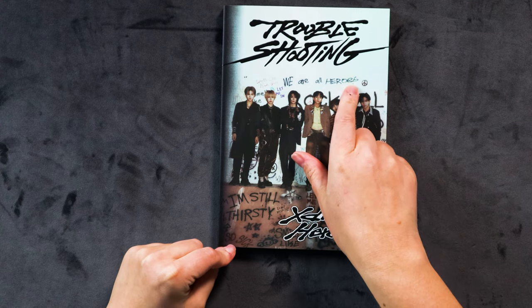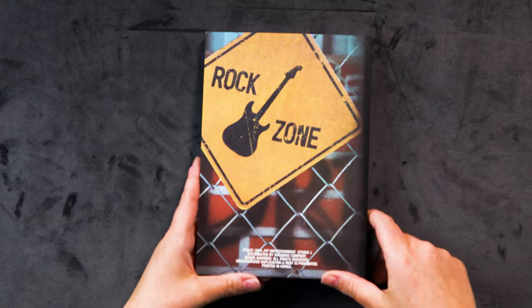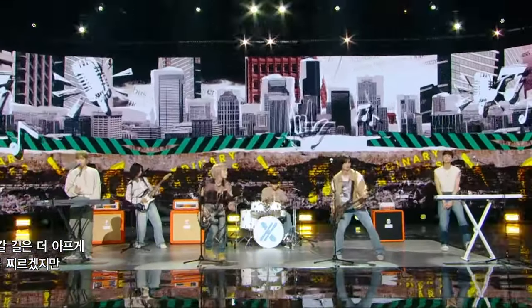Spray paint seems to be the vibe here. 'We are all heroes' — that is their little slogan. We were talking about spray paint with MCND — they had their white jackets with all spray paint on the back. That was pretty cool, but that was a really old album. Spray paint's just always in. X-nary Heroes are a band group — they all play instruments and perform on stage. I love them. There was a real need for a new band in K-pop, especially one with this kind of vibe and concept.